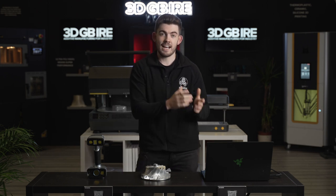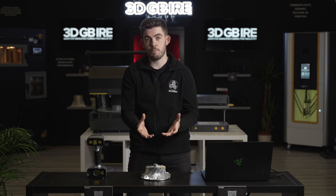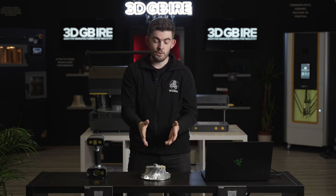Hi everyone, so today we're going to be taking you through the reverse engineering process on this part. We're going to use the Ironscan HX and DesignX reverse engineering software. What this allows us to do is scan our part, put that into our DesignX software and recreate the part from scratch. This is beneficial so that we can recreate parts that may have been damaged, or we may even only have one blade on this turbine and we can actually remake all the blades just from that single piece. Let's show you how it can be done.